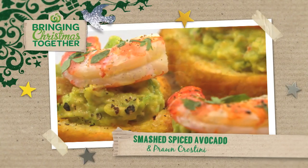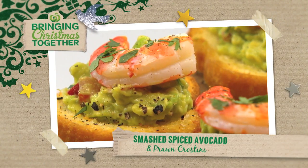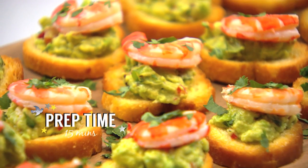Smashed Spiced Avocado and Prawn Crostini. This is a great quick recipe — summery, fresh, and the perfect canapé for any occasion.